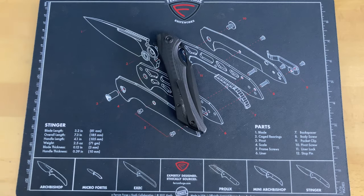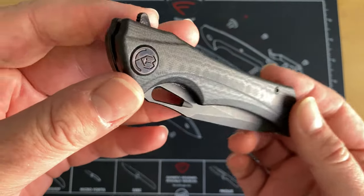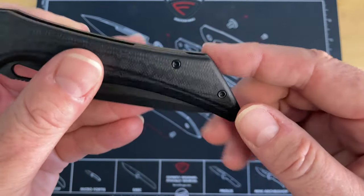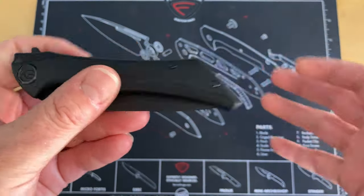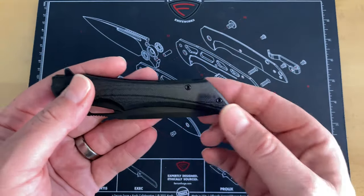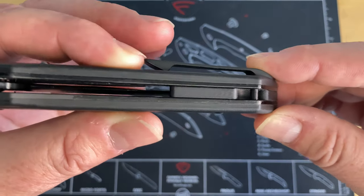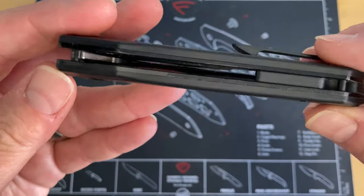This knife gives you some really interesting lines. I do like this backspacer — it's another knife where if you want a lanyard you can put it in, but you don't have a big ugly lanyard hole that detracts from the look. A lanyard hole can detract from the aesthetics, but with this one it's hidden in the backspacer. I'd like to see more companies doing this.